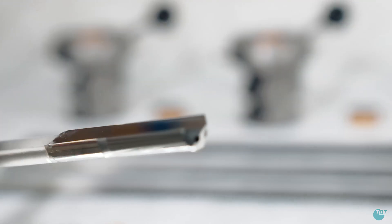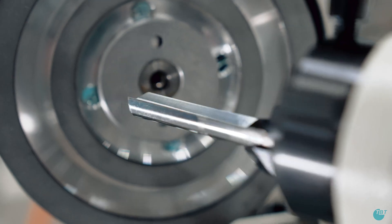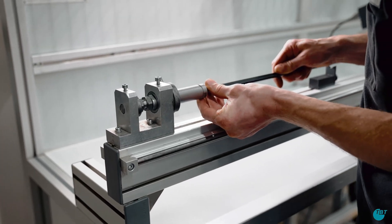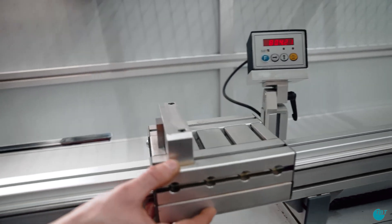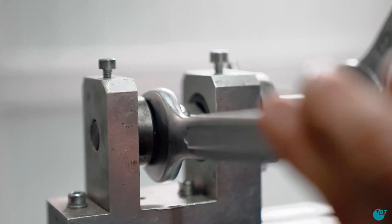Take care to ensure that the TBT deep drilling tools used are in pristine condition. If necessary, re-grind the tools first. With the TBT length measuring device, the tools are now set to the desired length. Use the adjustment screw for this.